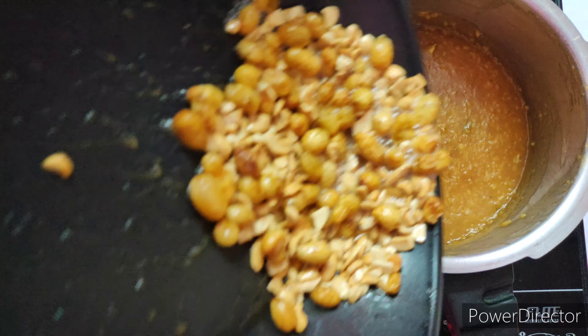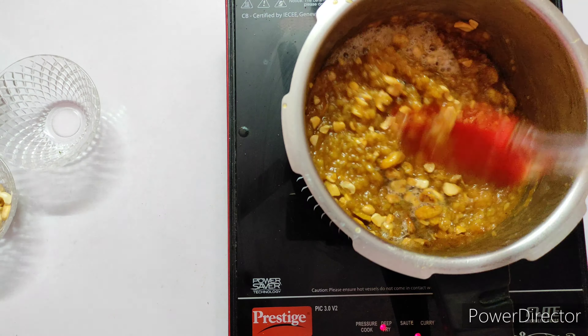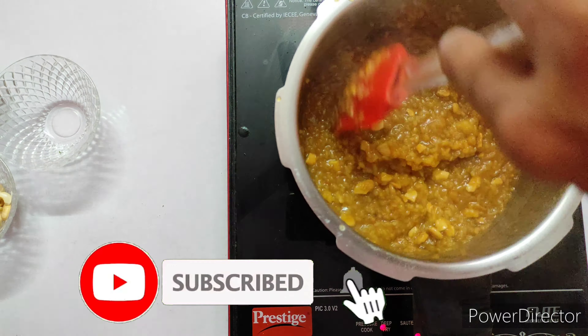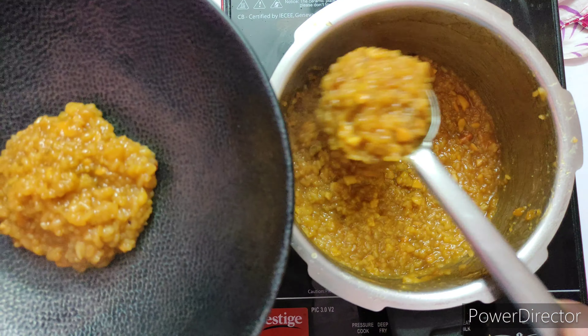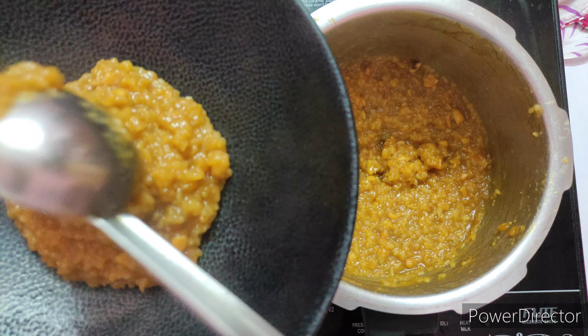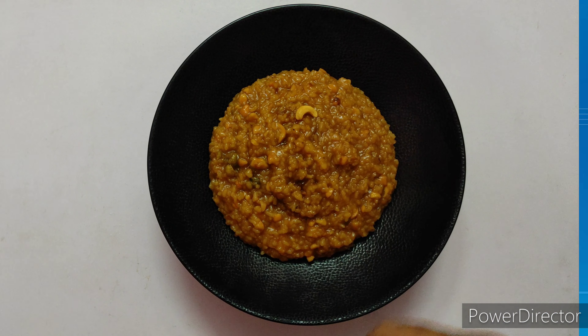The color and consistency of the Pongal is looking so rich and yummy. Now serve this Pongal at room temperature and enjoy.